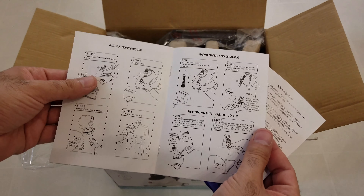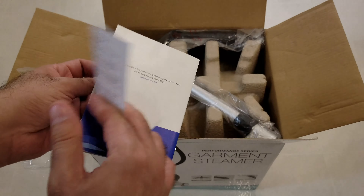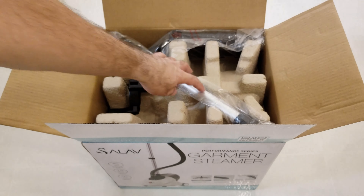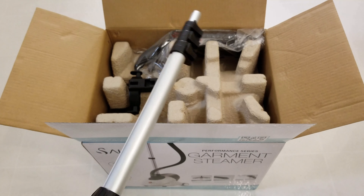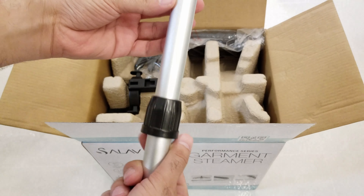It gives you instructions on how to connect and set it up. I'll be looking at this carefully because I don't want anything connected wrong — we are dealing with hot steam here.